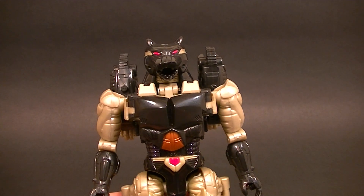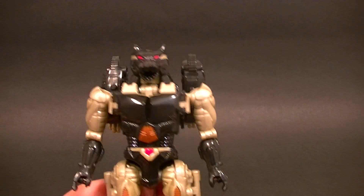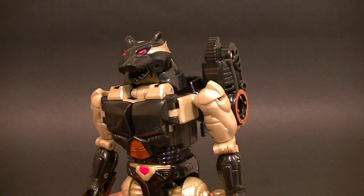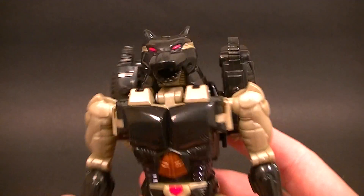Hey, what's up everyone, this is Anthony from Anthony's Customs, and for this review we are reviewing my White Whale, which is in the form of a Black Panther. This is the Beast Wars Ravage figure. It is highly sought after by many Beast Wars collectors, myself included. I've waited years to find one and I finally got one, and I'm super excited about it.